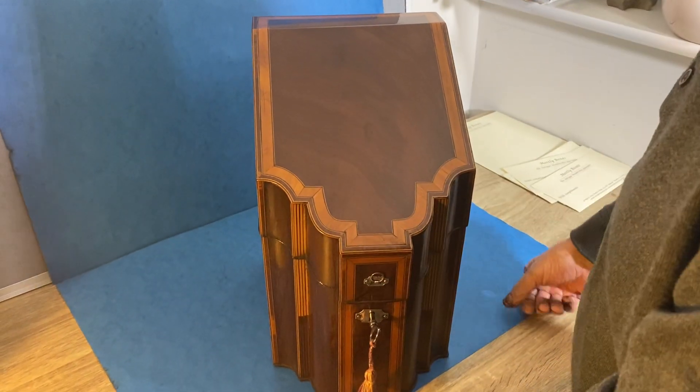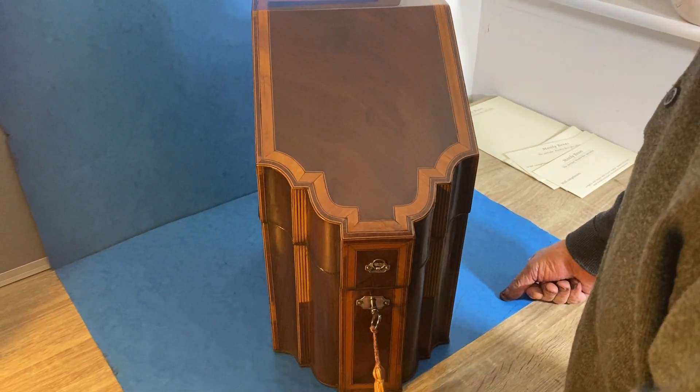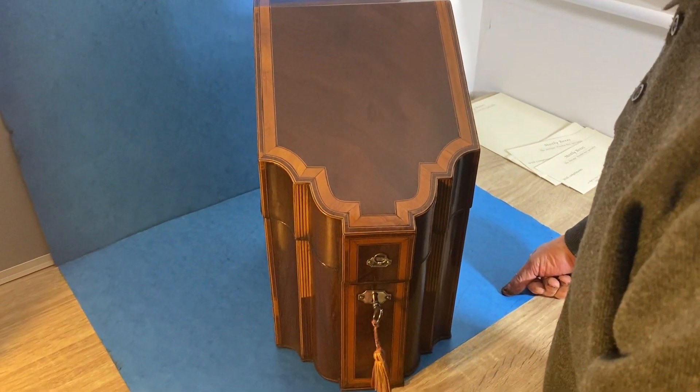Like I say, it's about 1780, George III, and it is a super box. Thank you very much.